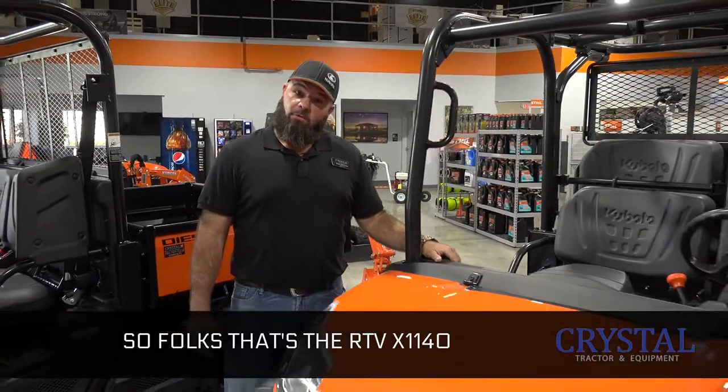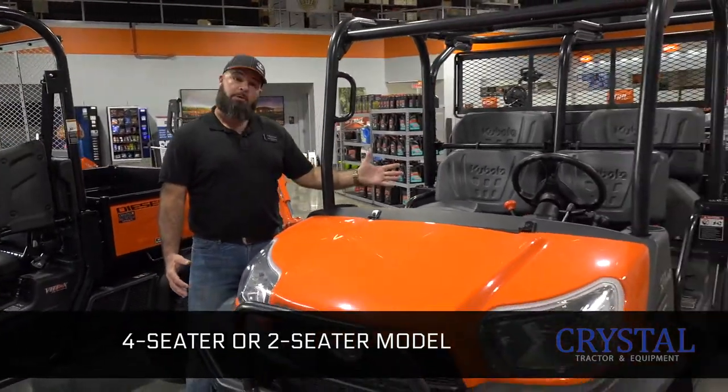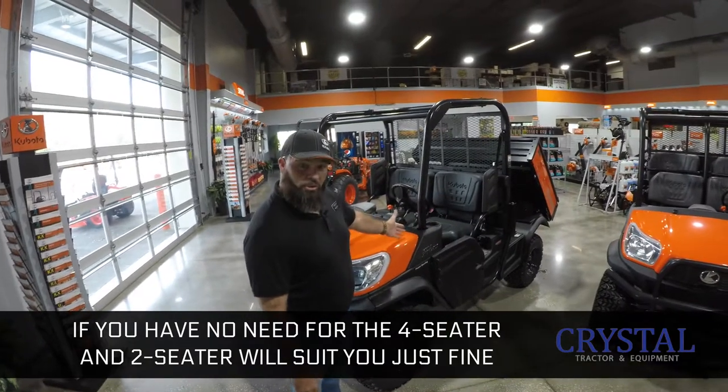So folks, that's the RTV X1140 — four-seater or two-seater model. If you have no need for the four-seater, two-seater will suit you just fine.